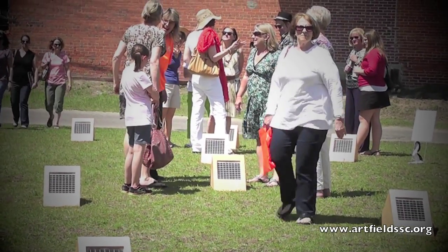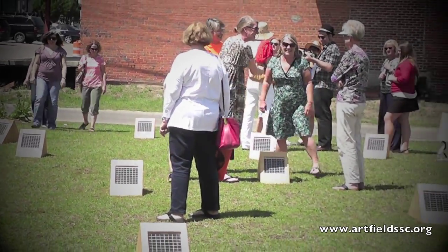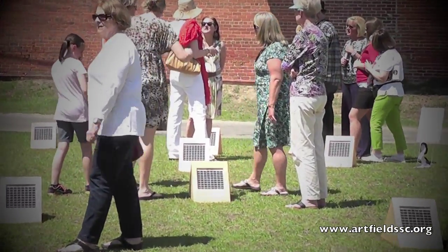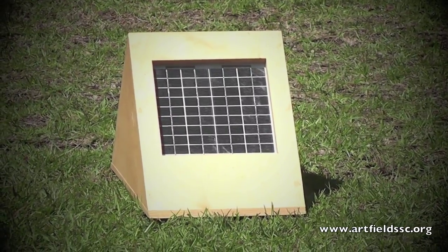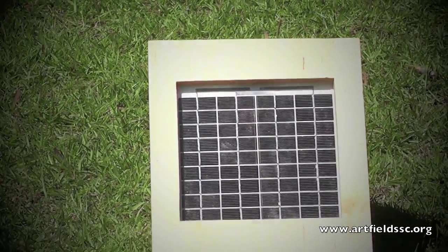Originally I wanted to do 100 speakers, but I didn't have the time or the money, so I ended up doing 20. The idea goes back to being surrounded by the piece. I wanted to make something that was happening all around you. With 20 speakers all happening simultaneously, it's a different experience than if there were just two big speakers and you sit in the middle.